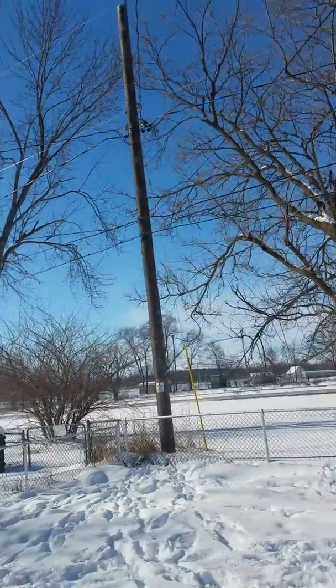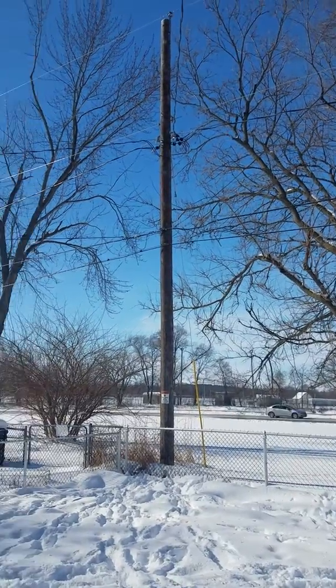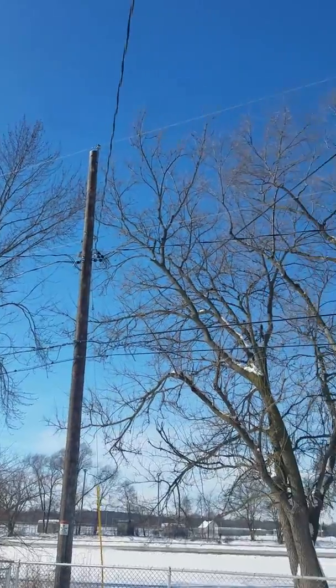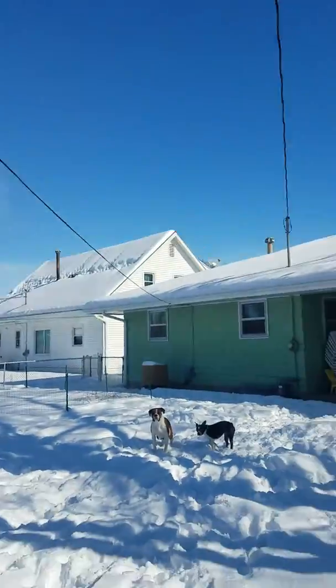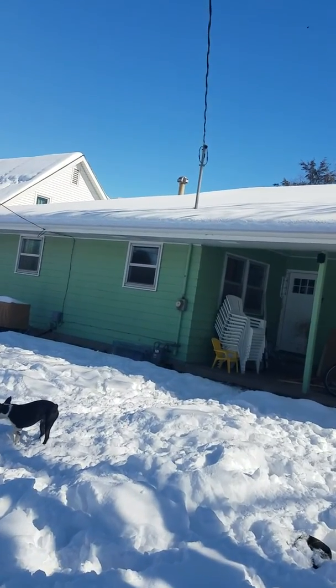We're gonna do a quick video, we're gonna call this one 'dirty electricity.' So right there you've got your electricity pole — this runs throughout the whole neighborhood and they shoot a line off the back of the pole into your home. So this is where it starts, when it comes off of that pole back there.